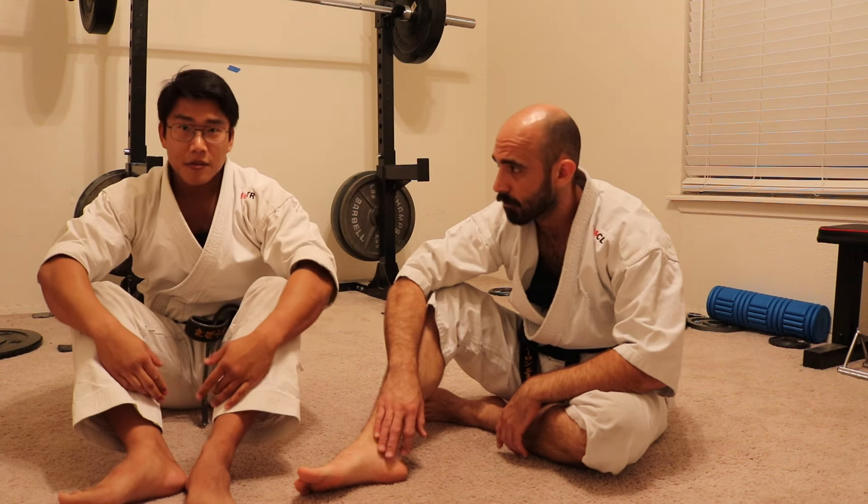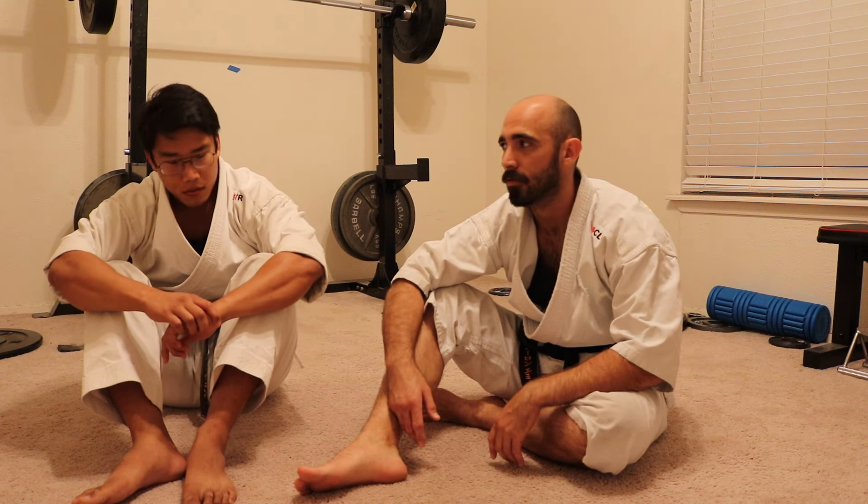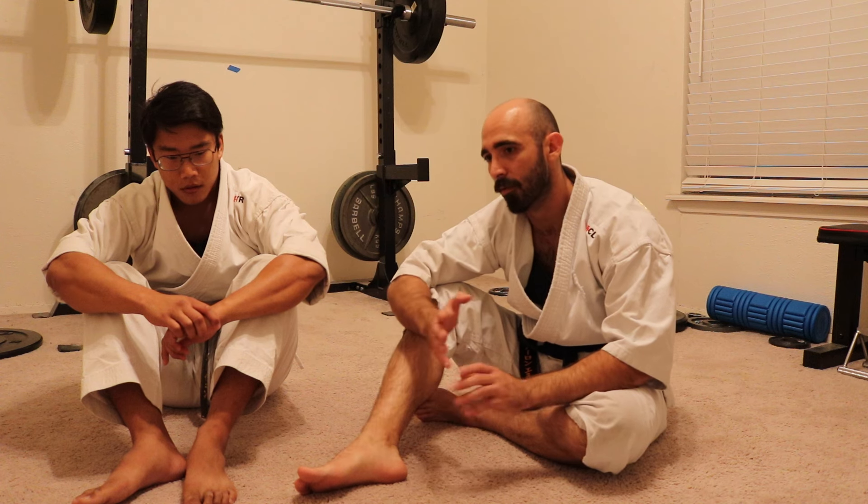Try to turn them away from you so there are fewer weapons attacking you. Shift your body away from their centerline — just pivoting your hips so that you're more perpendicular versus being straight up and down.